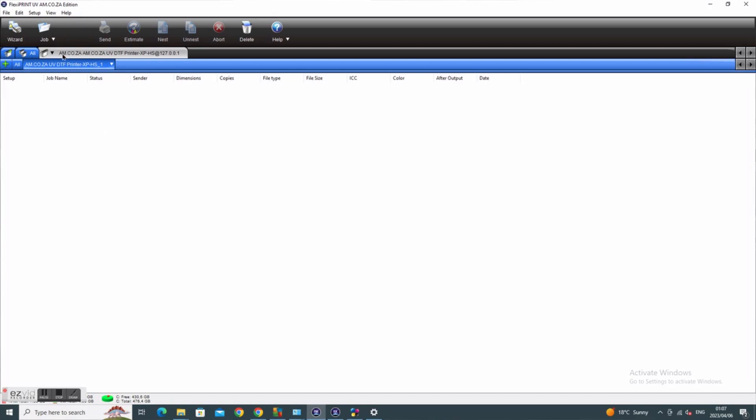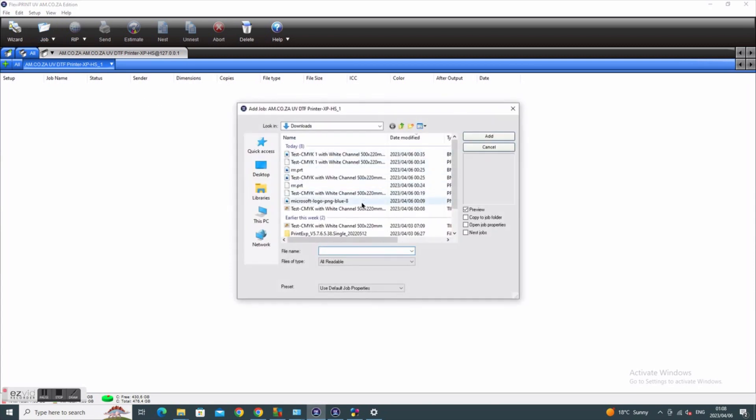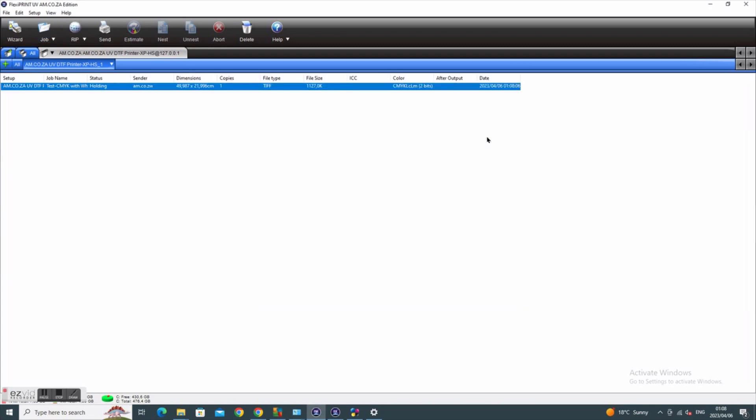As you can see, I have already opened the FlexiPrint software. Now what I will do is add my job. After adding my job, I right-click and go to job properties.